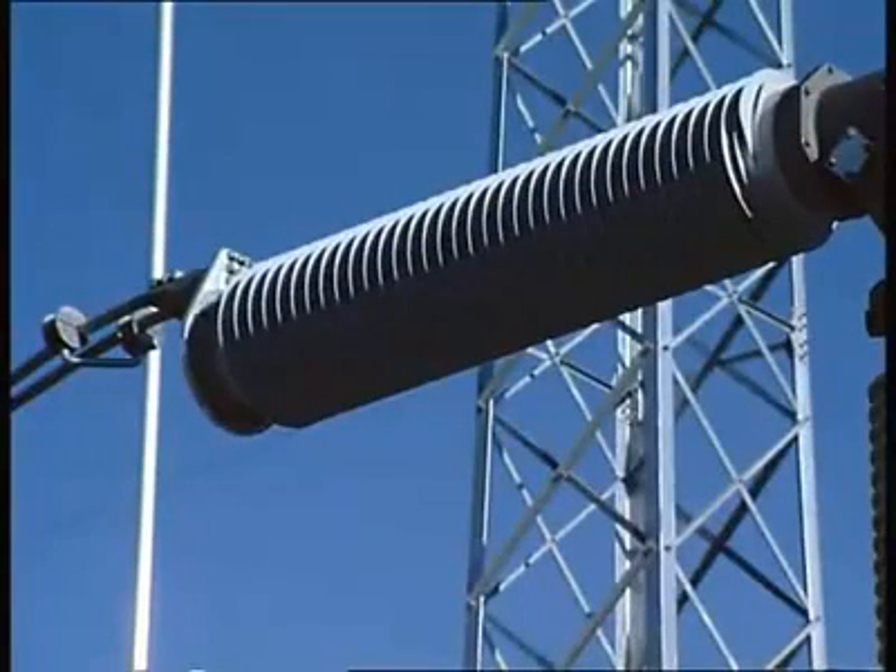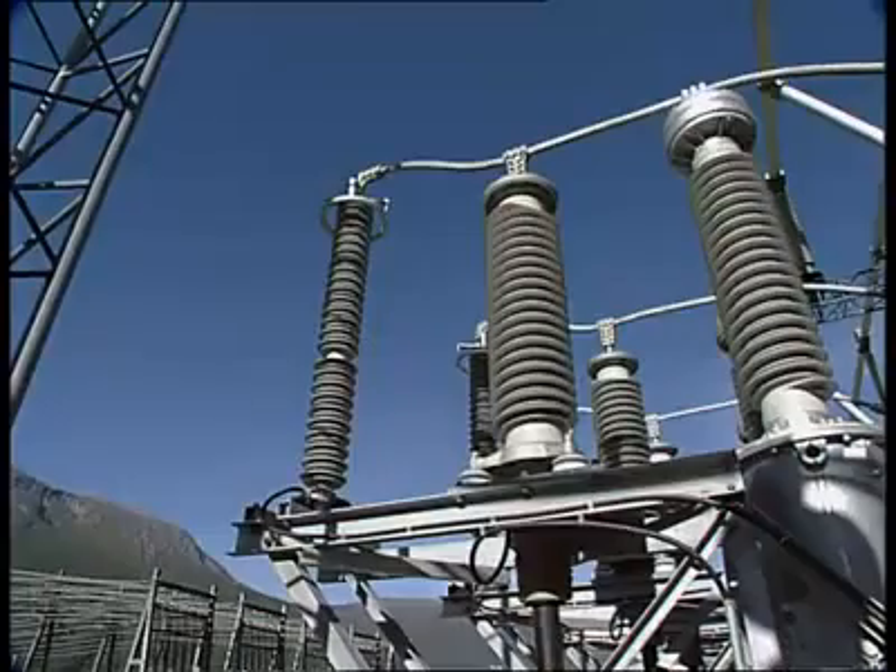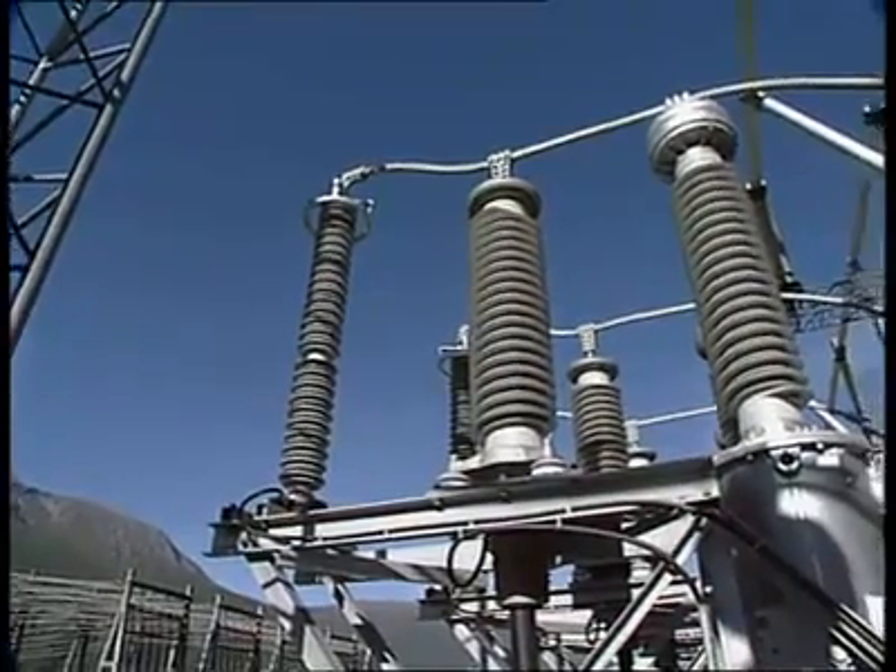The lighter weight makes it easier to handle during transport and installation. Over the past 20 years, ABB has supplied thousands of high-voltage apparatuses with composite insulators.